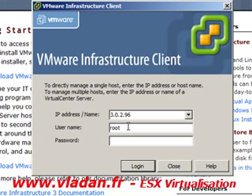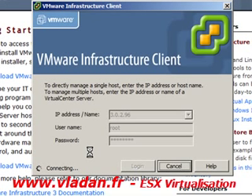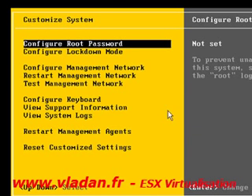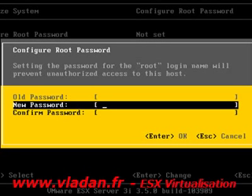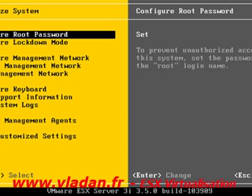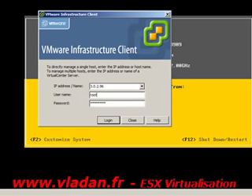I'm trying to access the ESXi server, but wait — I didn't assign the root password to the machine. I cannot connect to the ESXi server because I didn't set the root password. So I'm going to go back to the console and assign the root password to the ESXi server. After that, I'll be able to log in to the ESXi server through the VMware Infrastructure Client. I've set the password and now I'm going to connect.